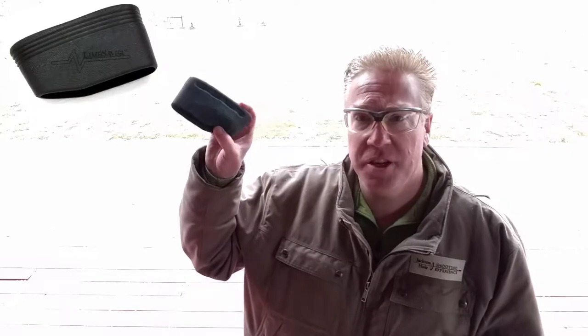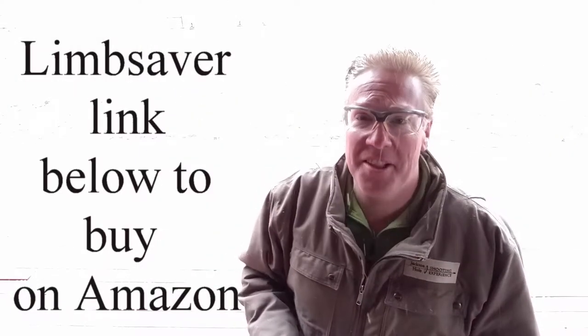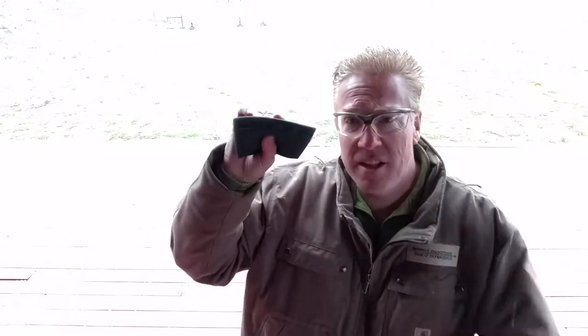I like the Limb Saver — this is just a great brand. It's nice and mushy, which helps if you have a gun that has a lot of kick, but more importantly for our purposes in this little tip is the length right here.